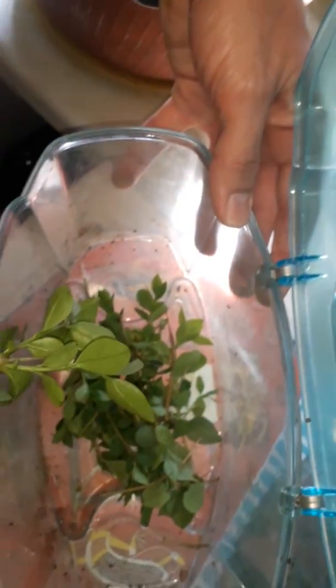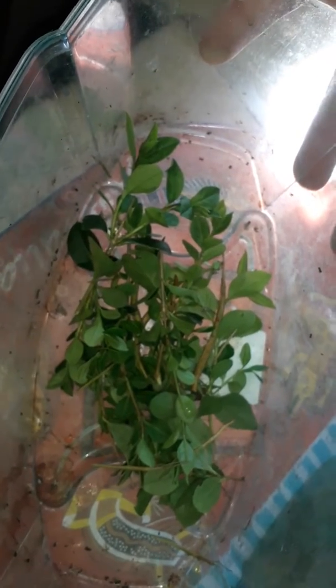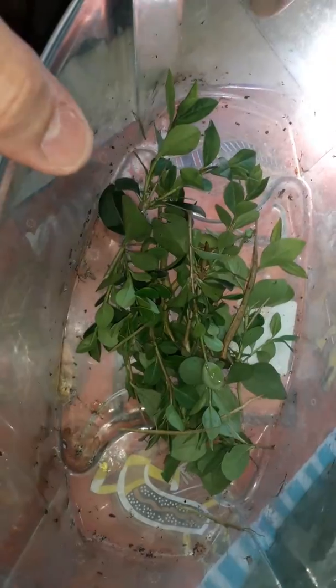Open it carefully. Inside you can see my stick insects. You just place the leaf in there. The moisture from the leaf is enough for the stick insects.